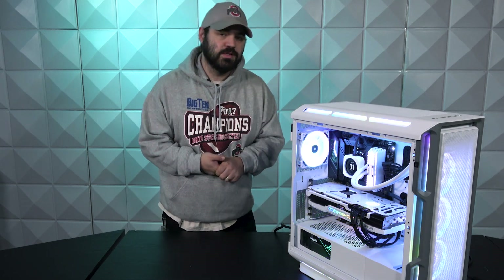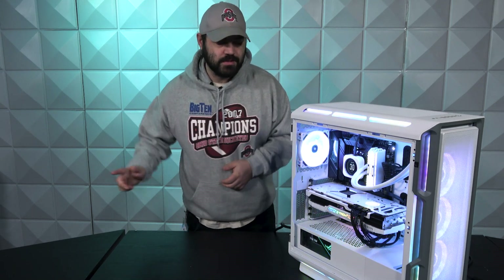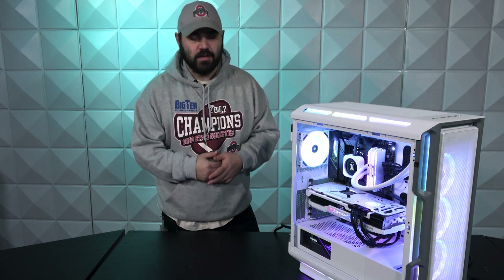Hello everybody and welcome to this week's AVA Rigs. My name is Wesley, and as always to my left we have a beautiful whiteout PC build that we are going to go ahead and dissect.